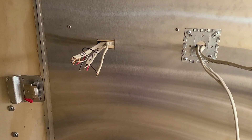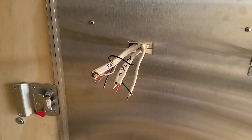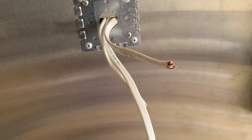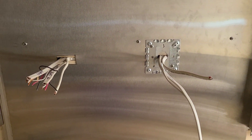Just make sure that all your hots — which is your constant power — get connected together, and your switch legs get connected together. You don't want to mix those up, because then your light will always be on. Hopefully that helps with the explanation of outlets and switches. I'm going to show you guys how I wired up this switch and outlet. The wiring can get a little confusing if you don't get your colors right, or forget what you did and don't label things correctly.